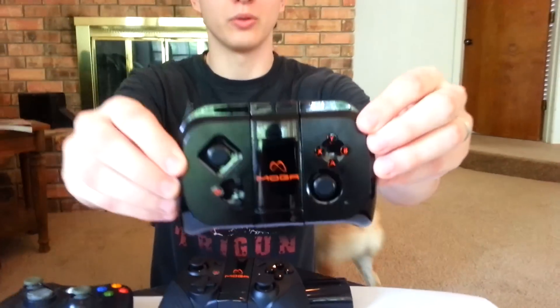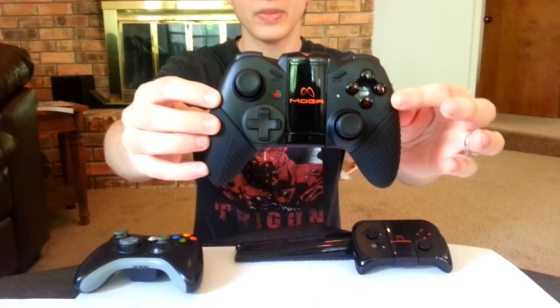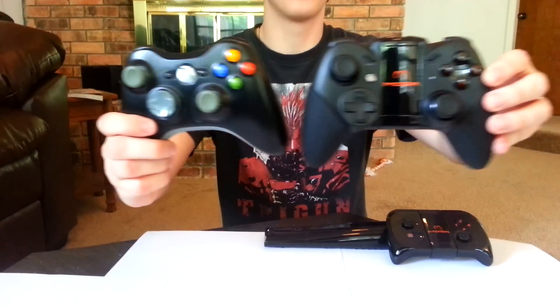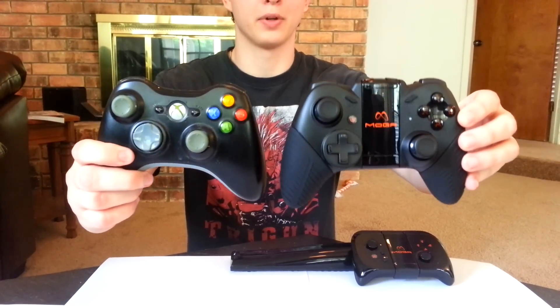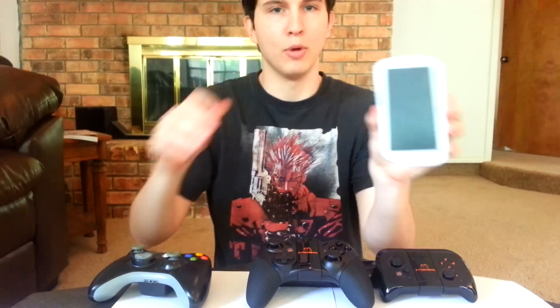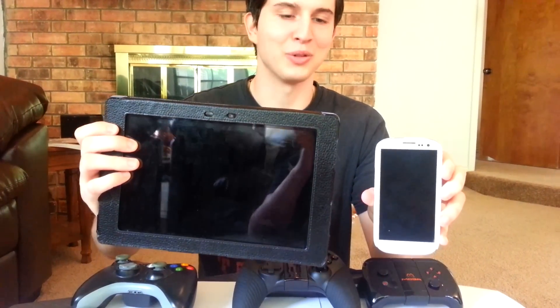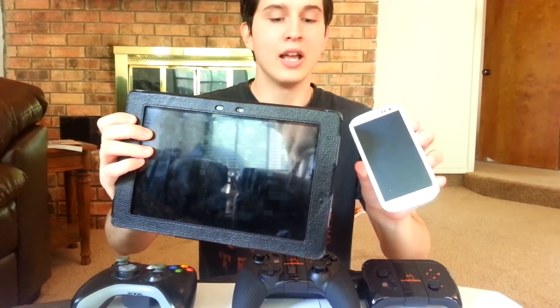Hey guys, Drifter here, just messing with you. Today we're here to do another controller-based review. A company that I got hooked up with at PAX sent me the MOGA controller to review — this little guy right here. The better part of this review is going to focus on the MOGA Pro controller. These aren't designed for console use — you'll be using them on mobile phones, like my wife's Galaxy S3, or a tablet. It also works on iOS, if I'm not mistaken.